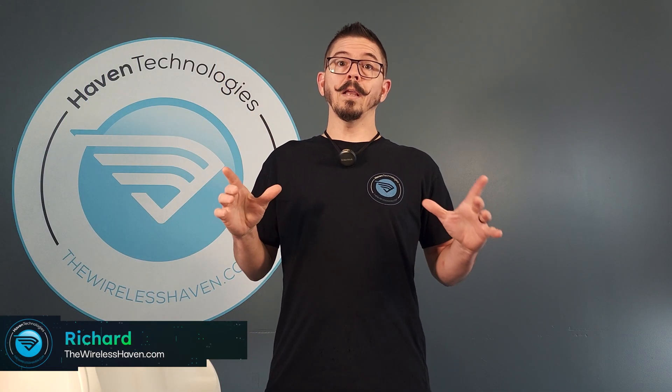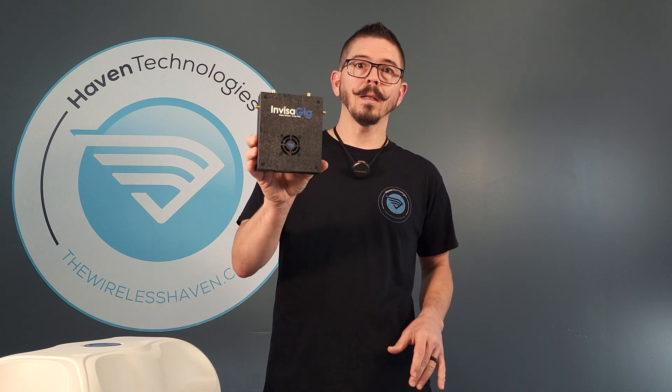Hey everybody, Richard here with TheWirelessHaven.com. Today we're going to introduce a new antenna that we've designed in cooperation with one of our antenna manufacturers that we've been using for a long time. We've decided to do it in collaboration with the Invisigig. We've got an outdoor PoE 4x4 MIMO directional antenna enclosure system for the Invisigig to drop straight into.